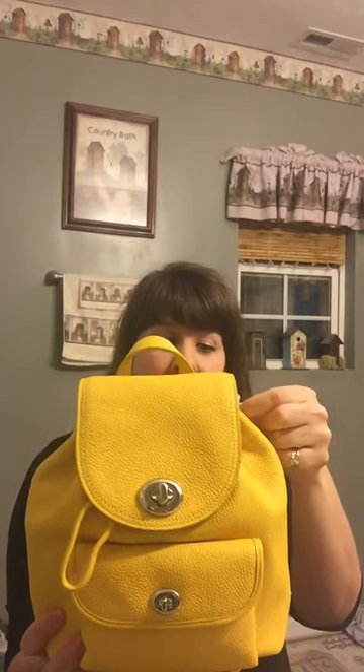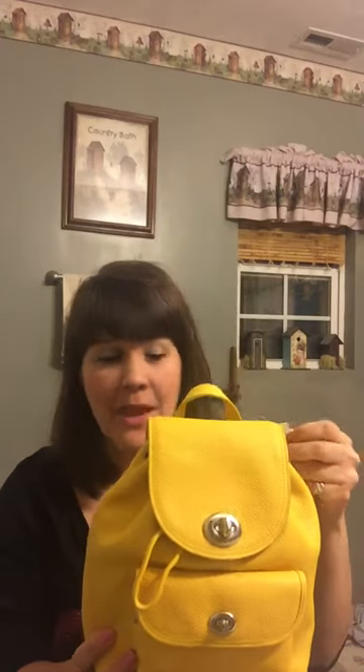This is called the Pebble Mini Turn Lock Rucksack. It had been $295 but had 60% off, making it $117. The sale that day was 70% off, plus my mom filled out for a new credit card and got a coupon for doing that, plus her extra discount for opening it.